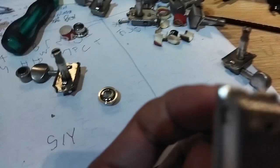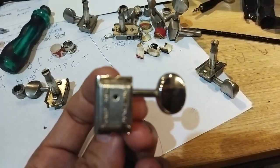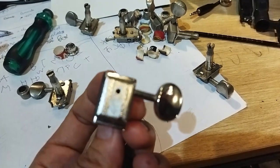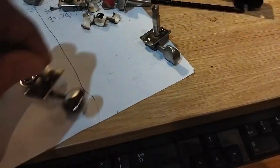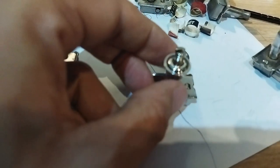But fortunately I ordered Wilkinson tuners made in Korea, and fortunately the Wilkinson tuners come with a 6 millimeter shaft, so now it will work.